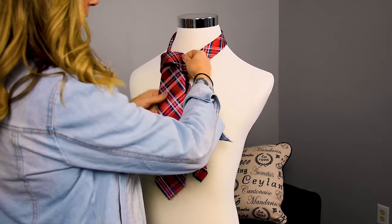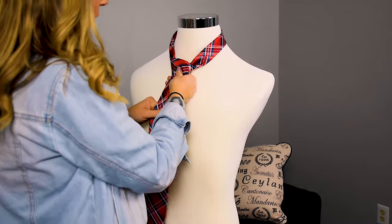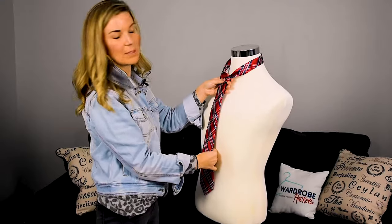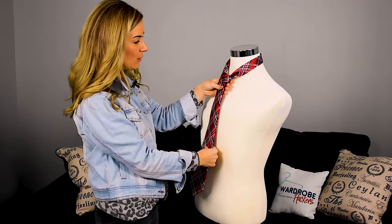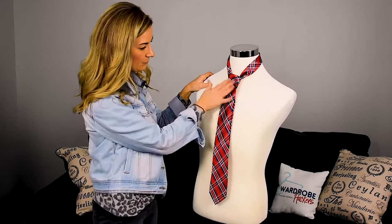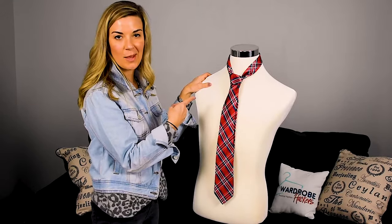Just super simple. This is a great knot for a boy to learn. It's really easy to do. It's going to be good for a casual event that you're going to be going to. It's also going to be good for a narrow spread shirt. Just super easy — it always looks nice. If you're in a rush, it's a great one to do as well.